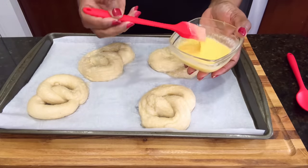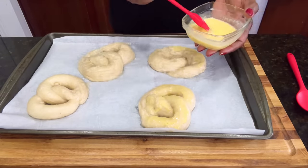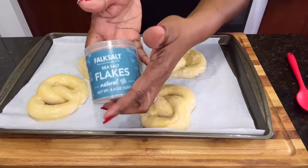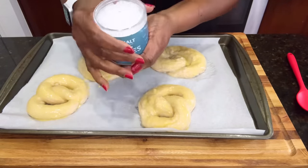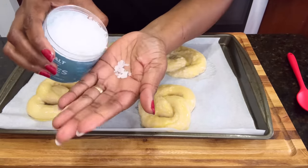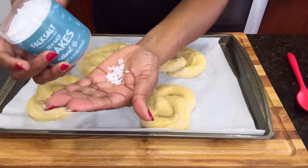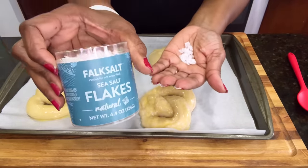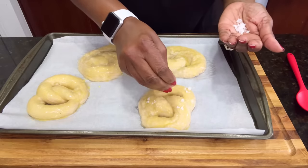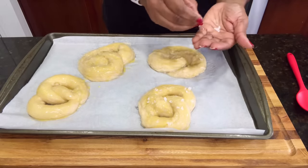Now we're going to brush them with our egg wash, which will give them that nice golden brown color. And for me, what is a pretzel without flaky salt? I'm using this flaky sea salt — it's absolutely optional — but I'm going to sprinkle it on. You want to use a flaky salt; this is actually a pretzel salt, a natural flake that does not melt like regular salt. It's the type of salt used on those big soft pretzels.